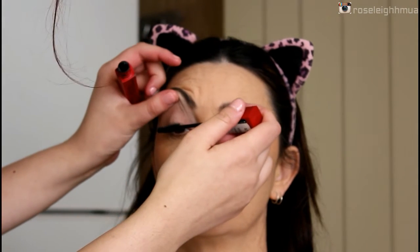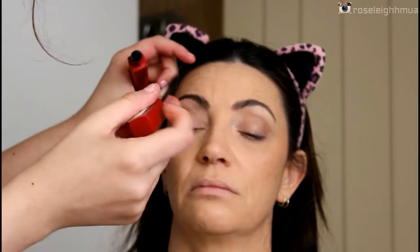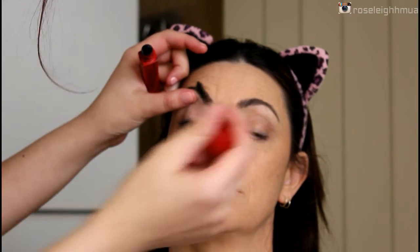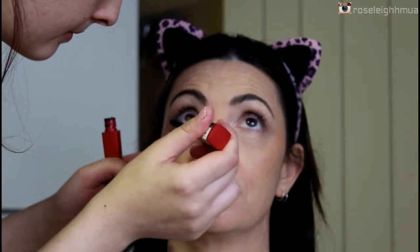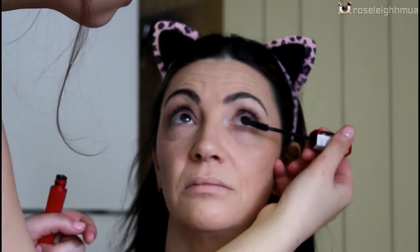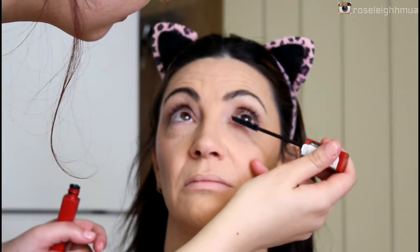Then I'm going to put some mascara on the top and bottom lashes. Apologies for the lighting — it's confusing with the natural lighting.